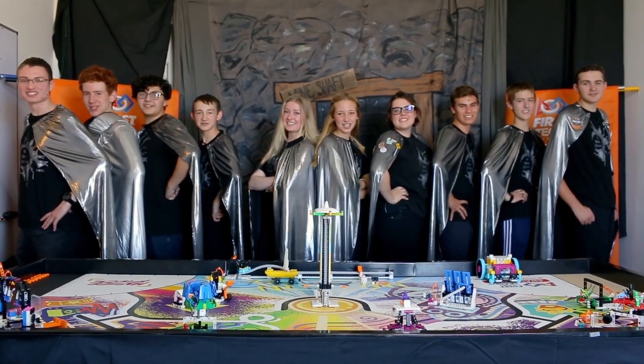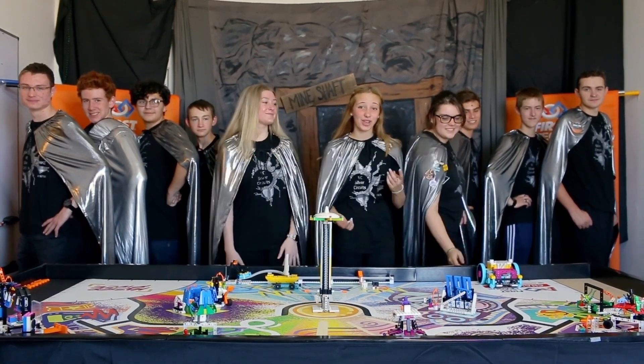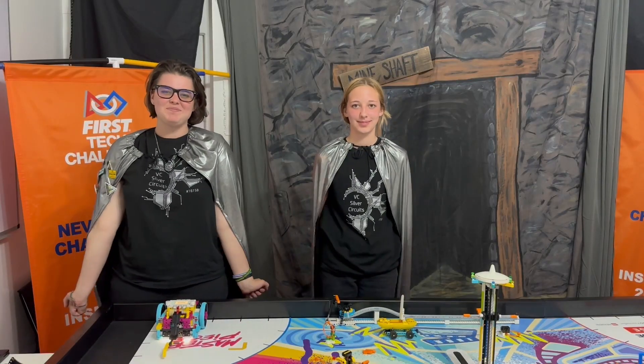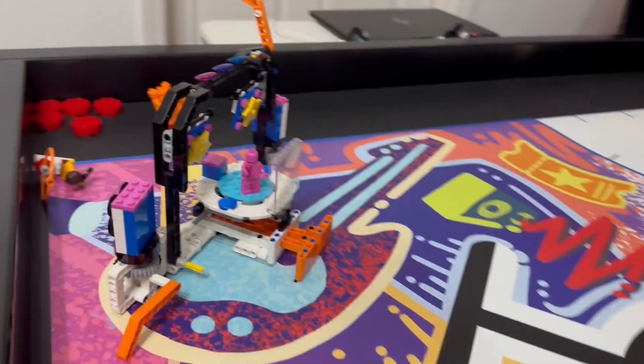We are the BC Silver Circus! Welcome to the 2023-2024 FLL Masterpiece Season. We're going to show you how to build and program an FLL Spike Prime robot. Hello, I'm Kayleen, and I'm Elise. And in this video, we're going to show you how we completed Mission 6: Music Concert Show and Light.